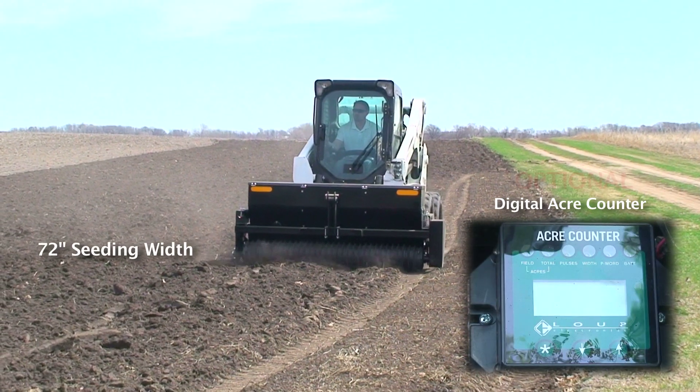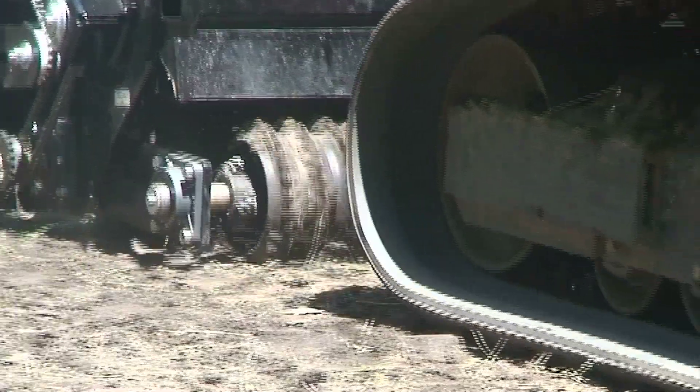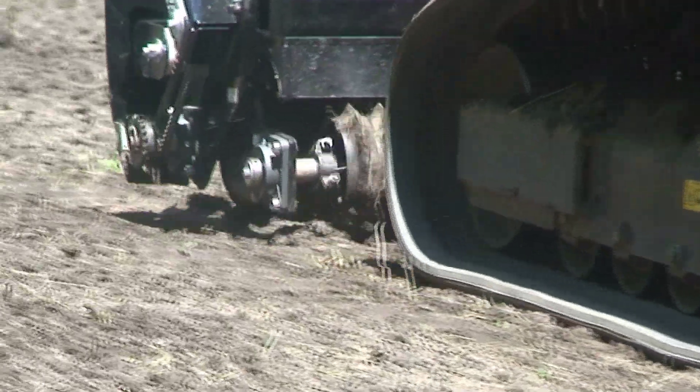The front rollers crush lumps, press down small stones and form a firm seed bed, while rear rollers split the shallow ridges formed by the front rollers.